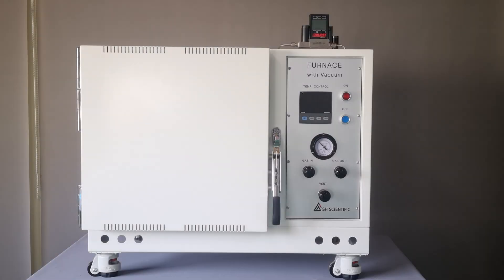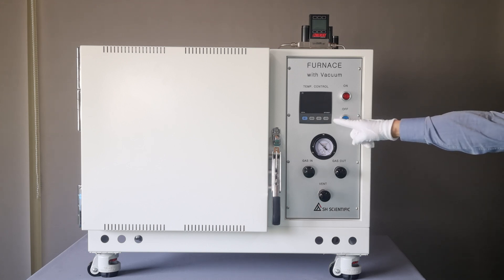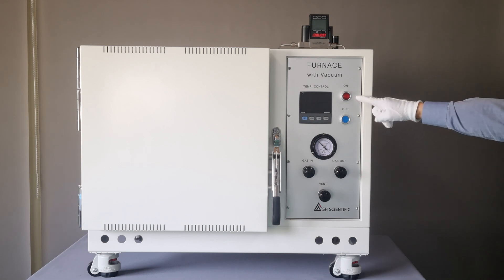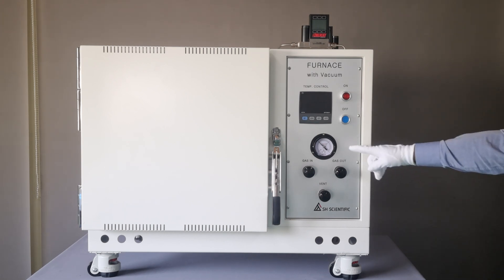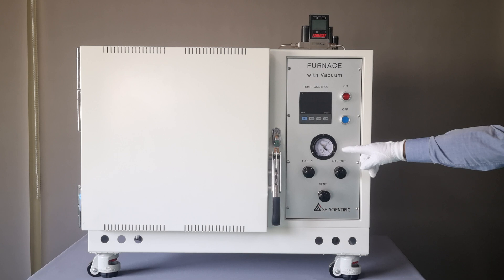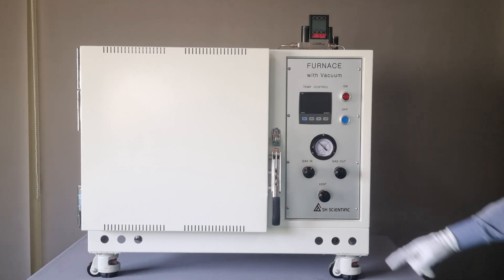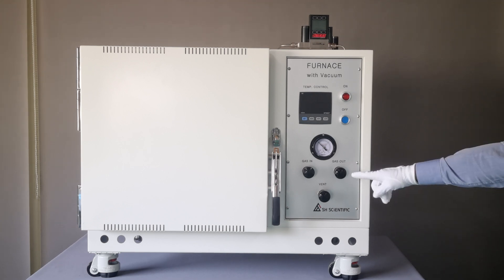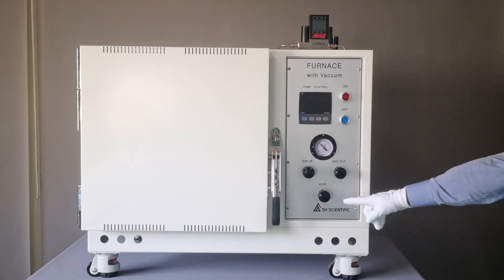Today, we are going to show the SH-FU-10-MGV, which has a 30-step programmable controller, an on-off button for the heater, a vacuum and pressure display gauge, gas intake and outlet ports, and a vent valve.